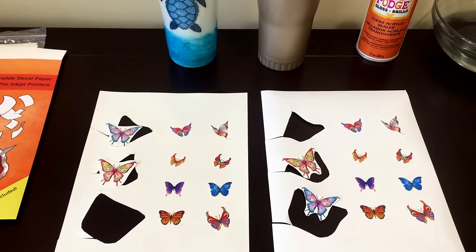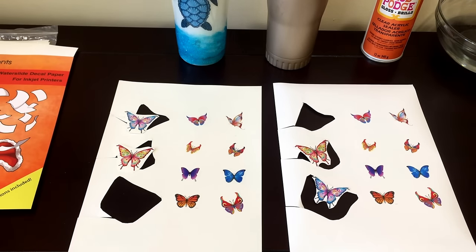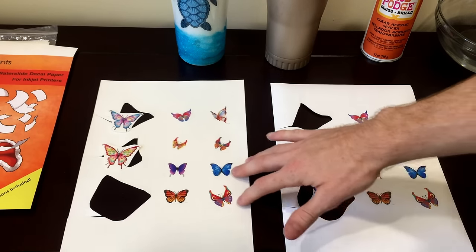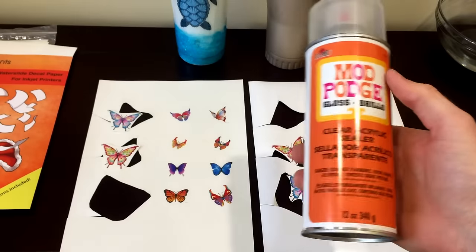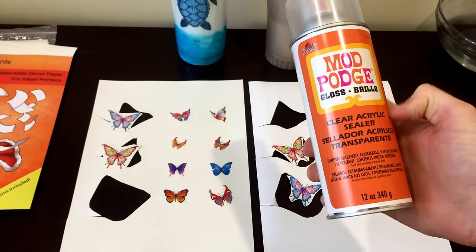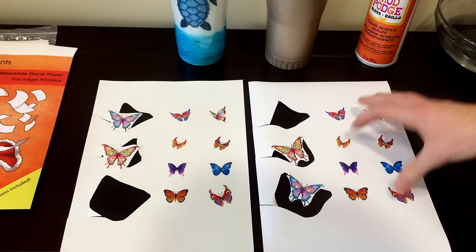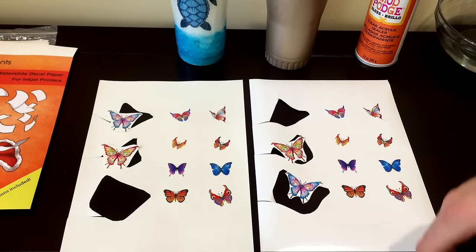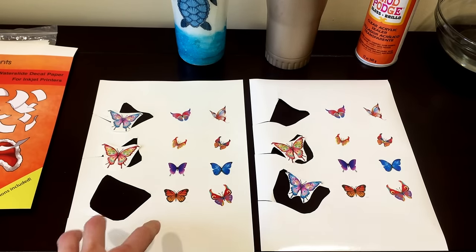I've already gone ahead and printed off two sheets, one of clear and one of white, and I've already sealed them. Inkjet printers aren't waterproof — the ink that comes out — so you need to seal it with an acrylic sealer. I use Mod Podge; it works really well. I've done three coats, sprayed them, waited about an hour between each coat, and then I've cut them out already a little bit.